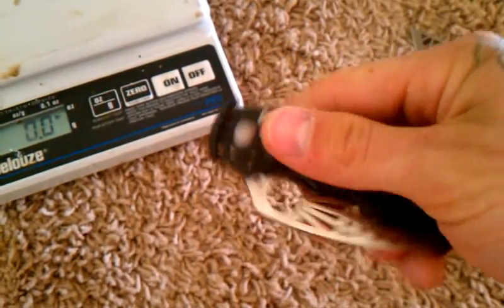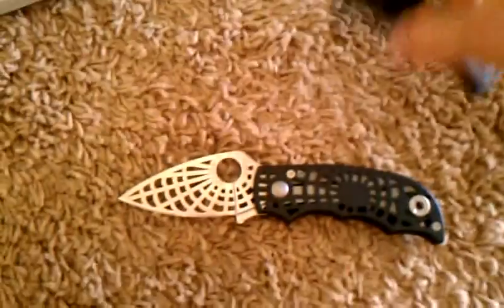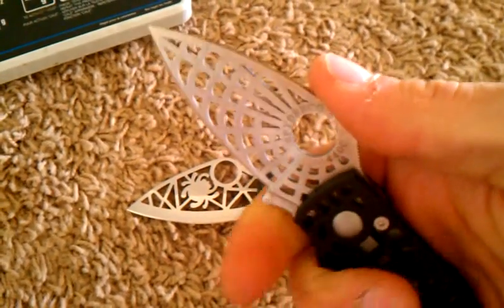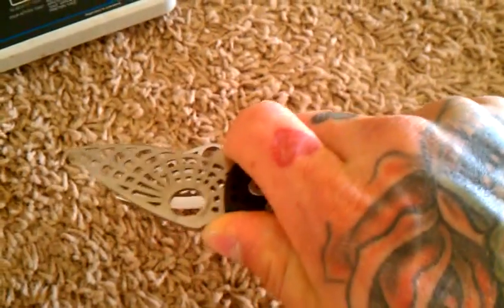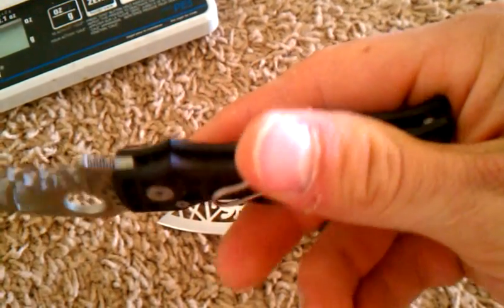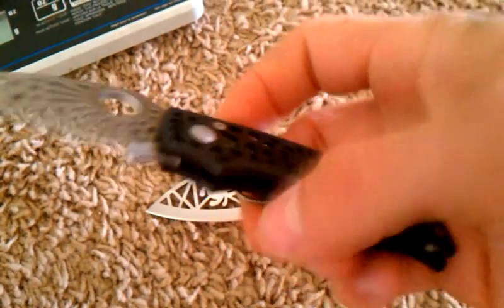Next one here is the Spyderco S. Real similar size, just a little bit different shaped blade. The main difference is this one has a finger choil up here with some jimping, so you could get in there. I really like that little extra spot they give you. If you had to use this knife you could get some real fine work done. It's an aluminum handle on this one instead of the plastic. It also has a wire clip, adjustable for right or left, tip-up carry.